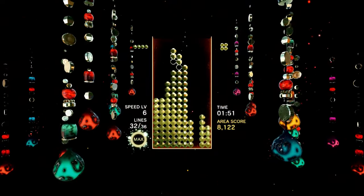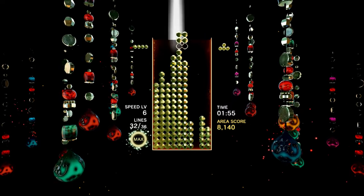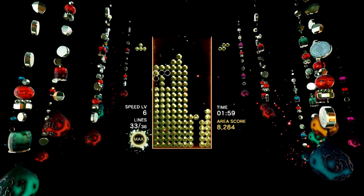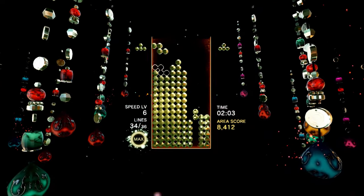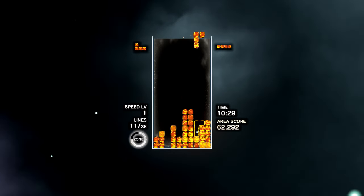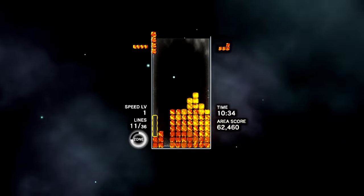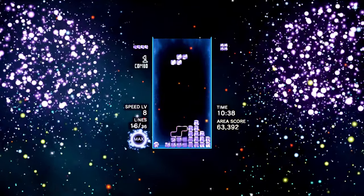There are also brand new additions to this version. The HD rumble feature of the Joy-Con is exploited via the extra rumble option, which adds subtle vibration when moving pieces left and right — the left Joy-Con rumbles when you move left, for example — and you feel the difference between a hard drop and a soft drop. It's hardly a groundbreaking inclusion, but it's nice all the same. There's also the ability to have four players huddle around a single Switch in the Connected versus mode, though this is only available on weekends during the special Full Moon event.